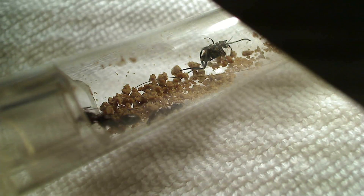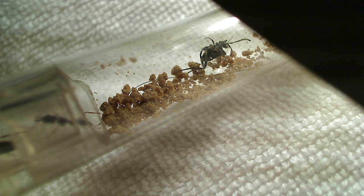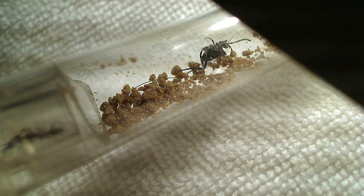Hey, what's up ant lovers! Welcome to the Ants Canada Ant Channel and another ant video. Today I wanted to show you guys some of the ants that we've been testing our brand new hybrid nests on and how they moved in and settled into their new home. Hope you enjoy the video.